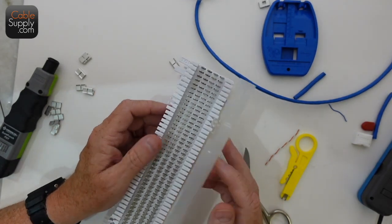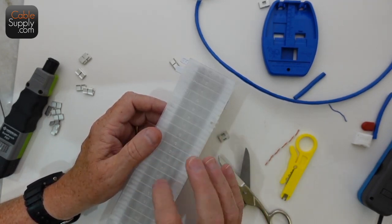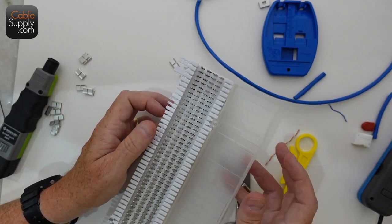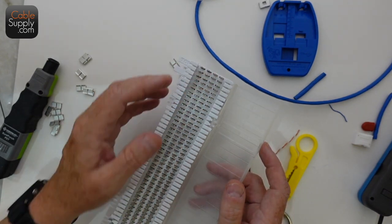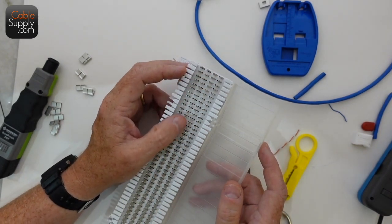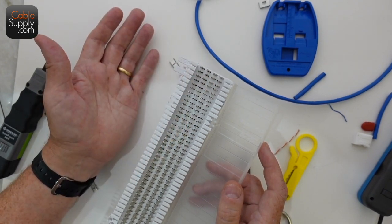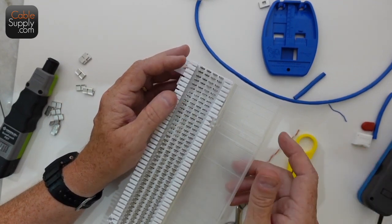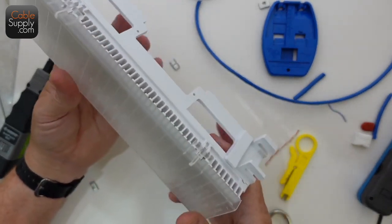If you see a 66 block with a red or orange cover, that belongs to the phone company — it's their CO line. It's also a split 66, and when they troubleshoot they'll do the same thing: pull their bridge clips off and test one side going toward their central office equipment, or check the other side for problems. That's a 66 block in its normal configuration.